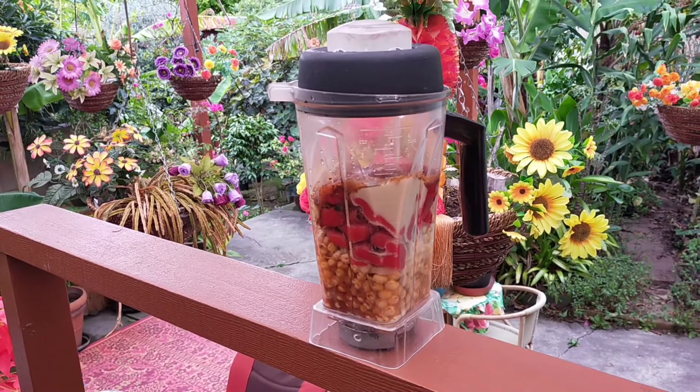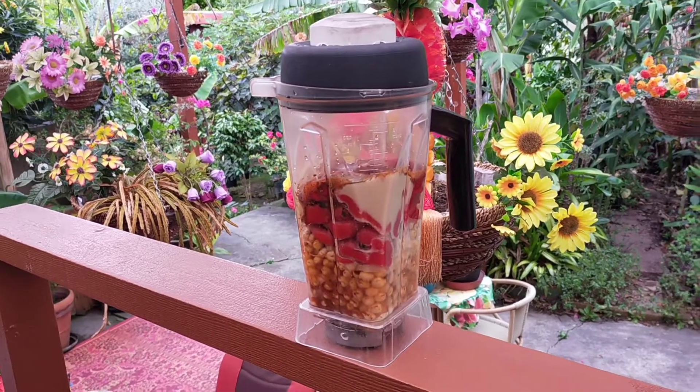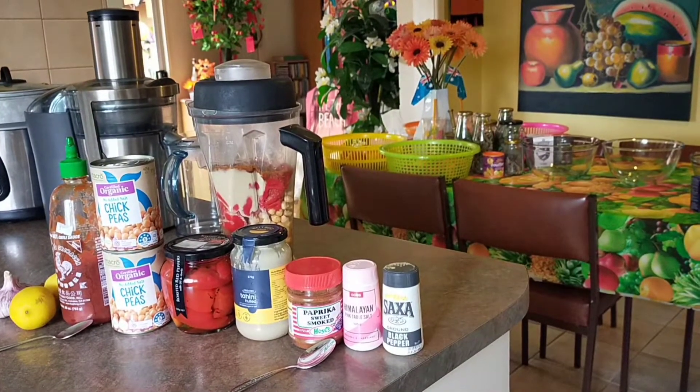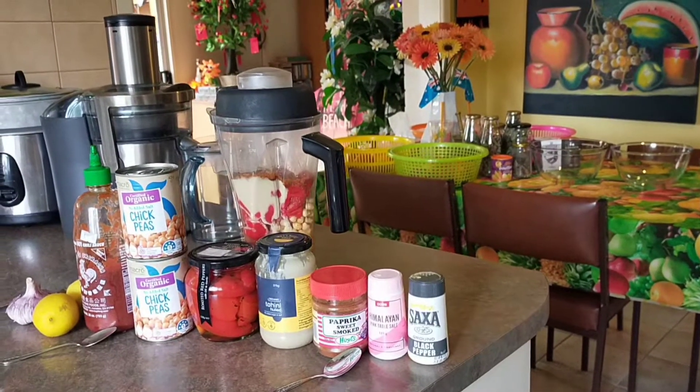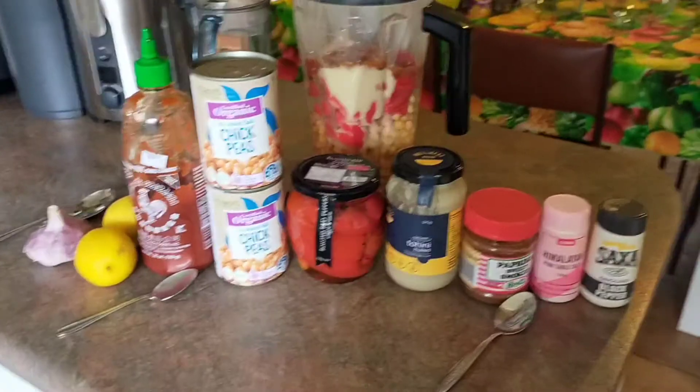Tonight we're going to serve this over one of our one-pan meals — quick, easy, and simple. Okay, we're in the kitchen now, and we're going to give you the ingredients for this delicious roasted red bell pepper hummus.